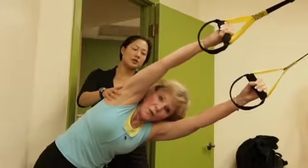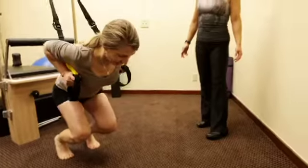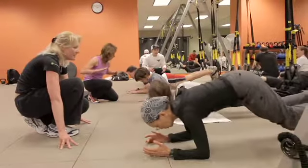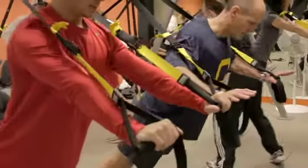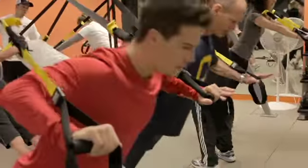I wanted to learn some new things and ways to make things a little easier for my patients, or maybe progress things for more of my higher level patients. That's why I decided to take the course. The objective is to help personal trainers, physical therapists, chiropractors, and other health practitioners learn how to utilize the TRX as a rehabilitation tool.